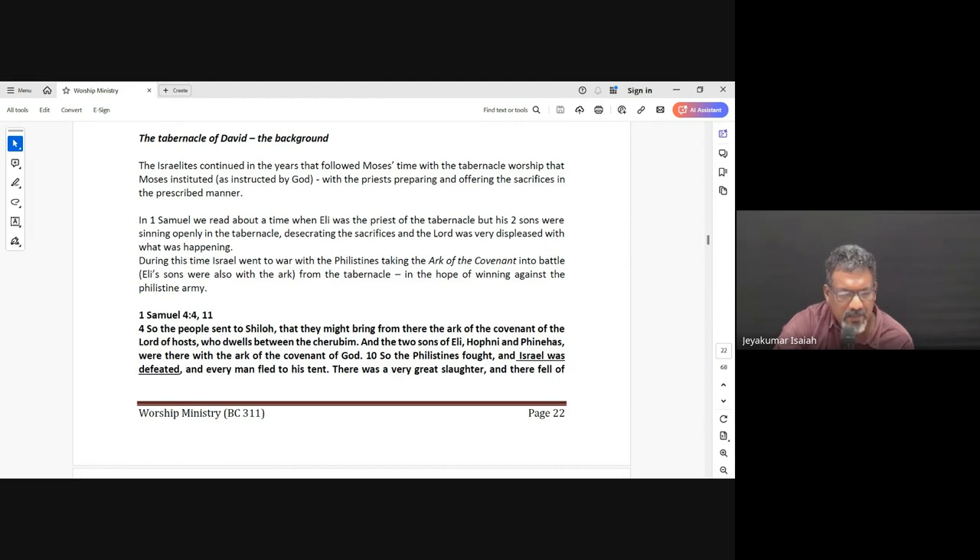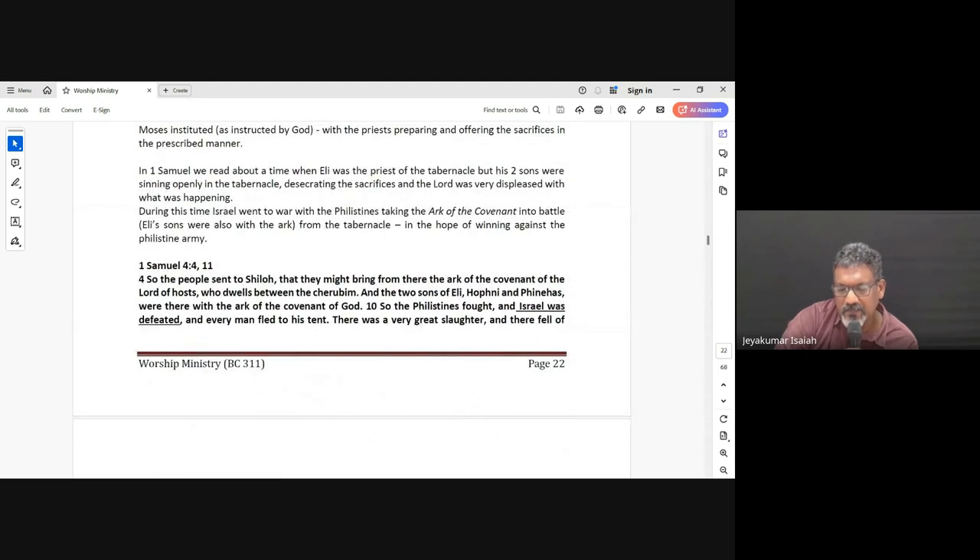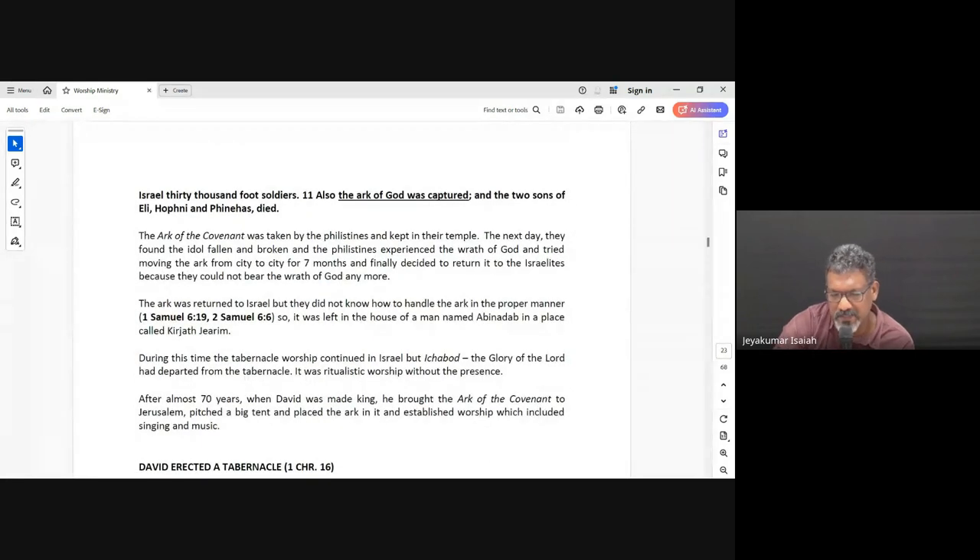They had taken the Ark of the Covenant into battle, because it represented the presence of God, and they just wanted to win against the Philistine army. But the Ark of the Covenant was not like a good luck charm — it represented God. And because of all this sin by these priests, the Lord was displeased. 1 Samuel 4:11 says the Ark of God was captured, and these two priests, sons of Eli, they died. The Ark of the Covenant was captured by the Philistines and they took it to their place and kept it inside their temple.